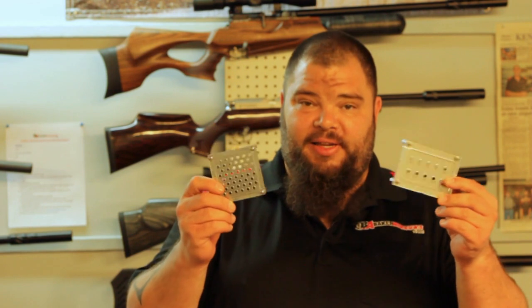Today I want to introduce you to the Pellet Gauge R. This is the latest evolution of the original Pellet Gauge.